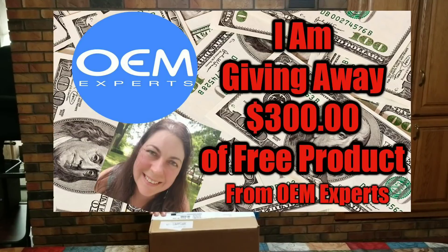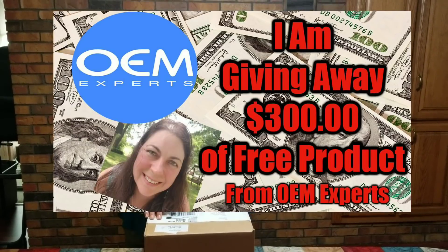This is from OEM Experts. This was sent to me from Bobby, who is my consultant. If you don't already know, I put a video out — they actually offered my YouTube subscribers $300 of free products. Watch that video. I just put it out a couple of days ago about a $300 free product contest where they'll send you free products for reselling. But let's see what kind of products we're going to get out of this box.